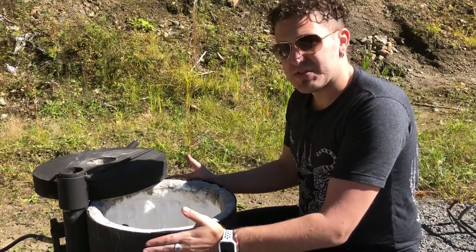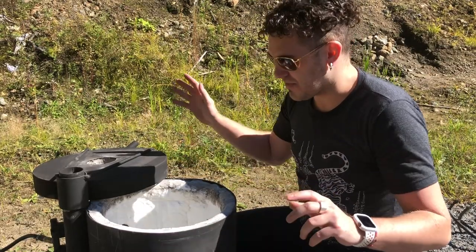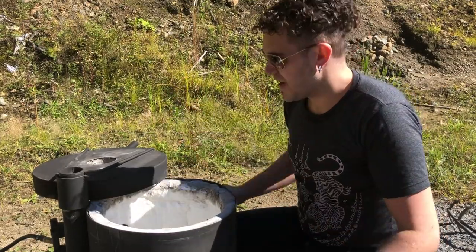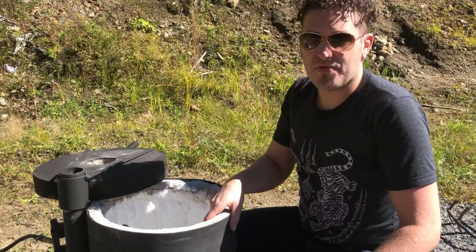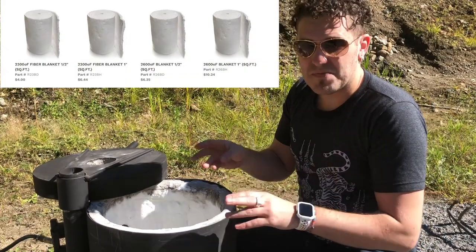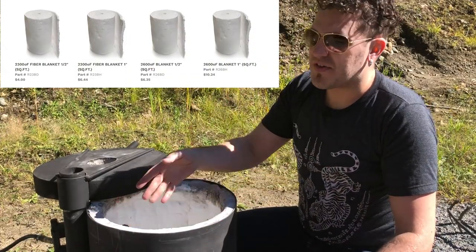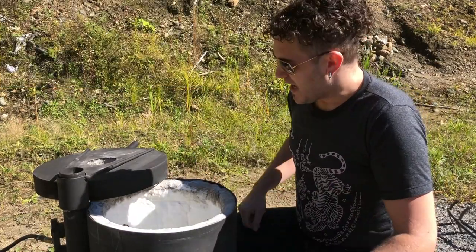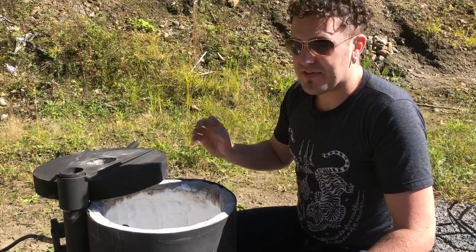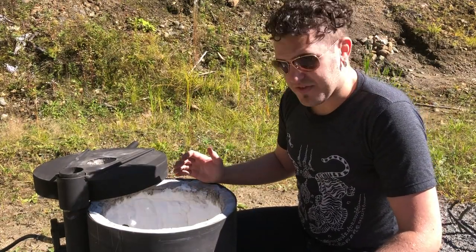For something at this scale, it would break down almost instantly — as soon as you light the flame it's just going to start to crumble. So we went with something better. This is Fiberfrax, also known as Kaowool. It's basically a ceramic blanket — little fibers of ceramic that have been woven together — and it creates a nice, flexible, very heat resistant insulation.